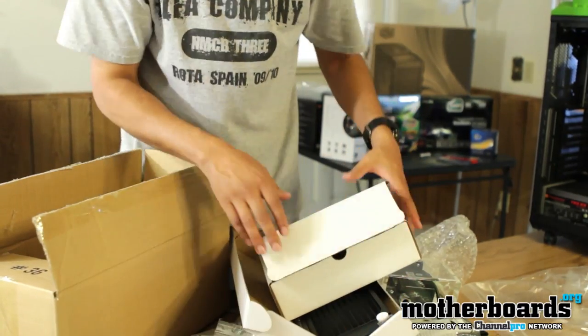This has been the unboxing of the water cooling system that I'll be using for my own personal rig. Stay tuned for following videos to come. Thank you for watching, and don't forget to subscribe.